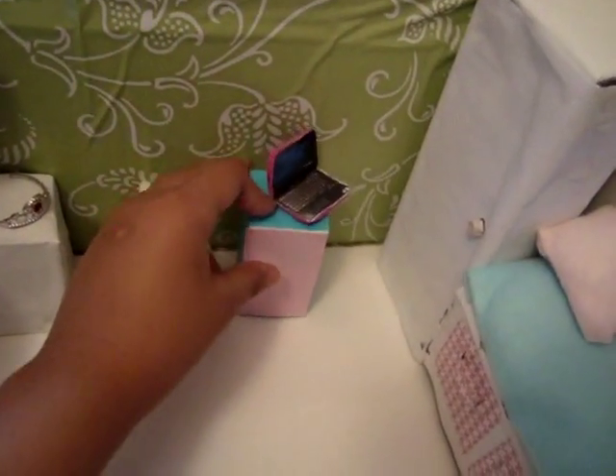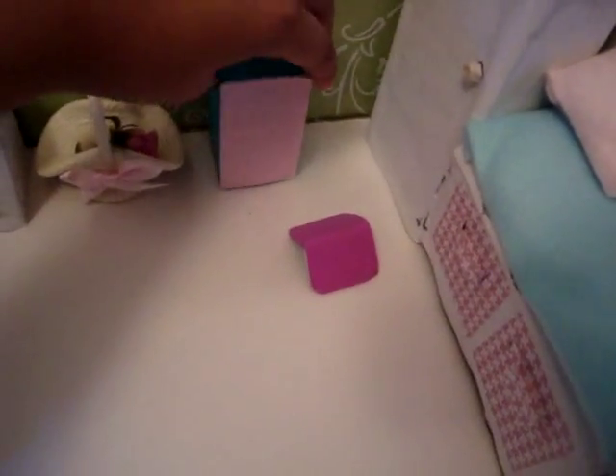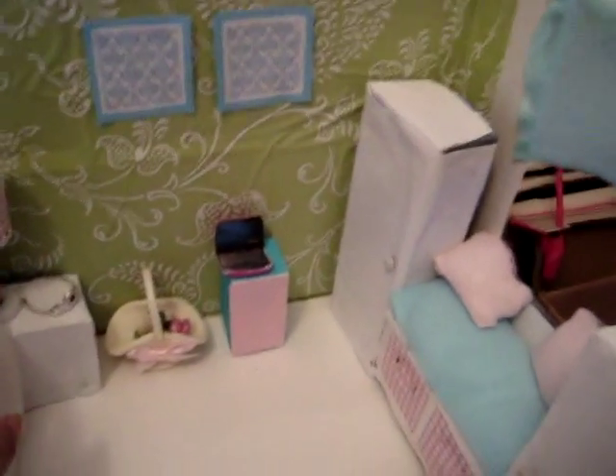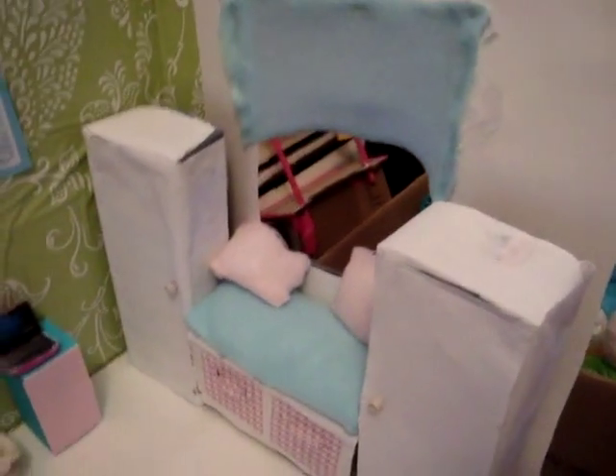And moving on here, this is a little perfume box which I got, and I just covered it with a pink one so it matches. And I have a video on how to make this laptop — if you guys want to know, I have a video of that. Same thing with that — if you want to know, just comment down below.